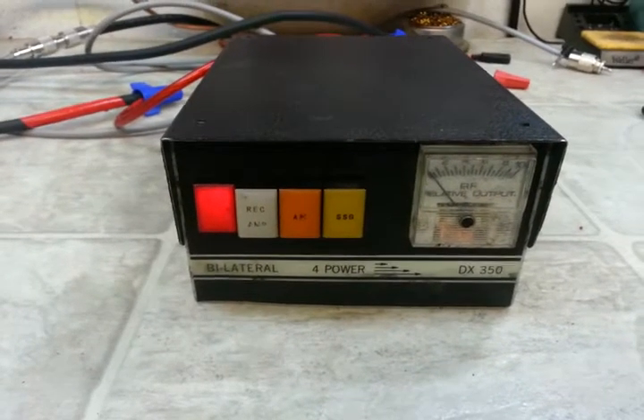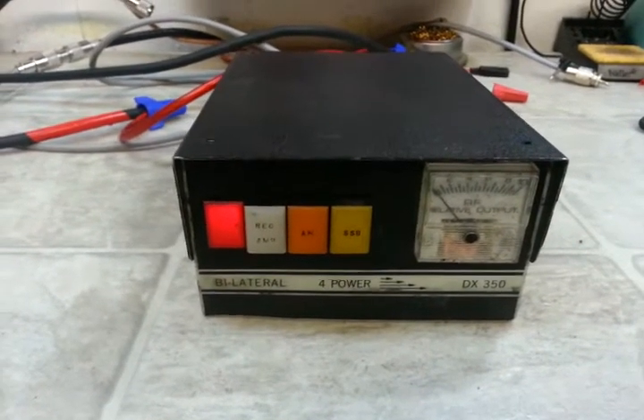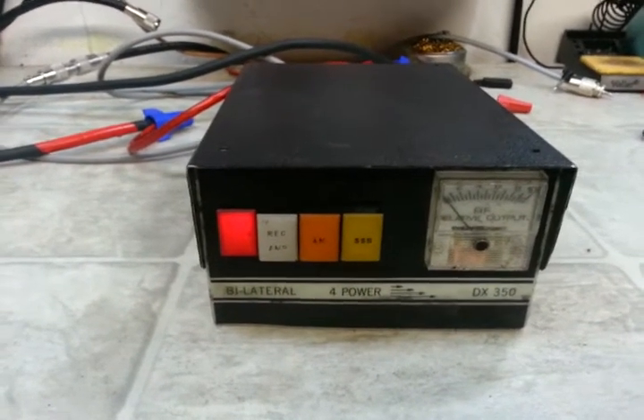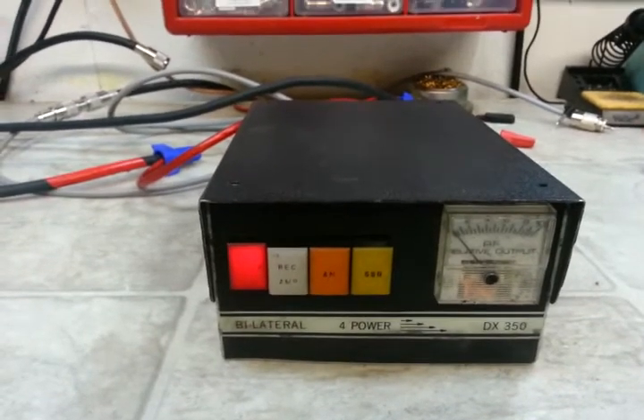Hello again everyone, Truck CB Sales here with a Texas Star Bilateral 4 Power DX350. It's a Texas Star 350, one of the older units.